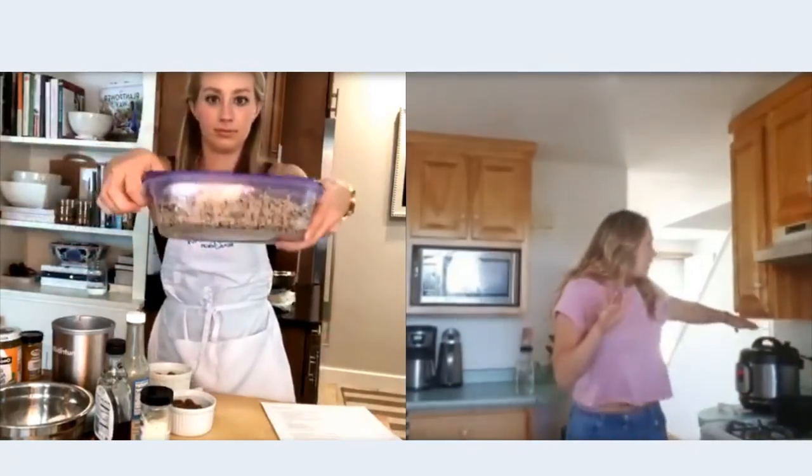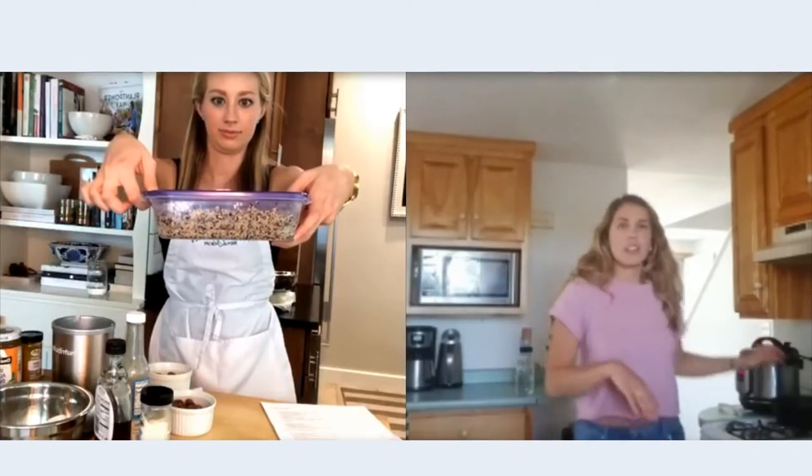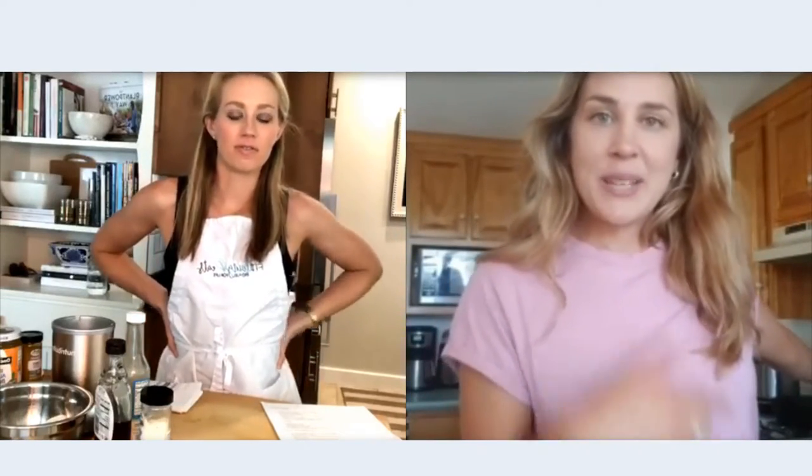Okay, so the first thing — the bottom of the Buddha bowl, like the base, is a grain. On the recipe I put wild rice; today I used brown rice, so I have that in the instant pot already, good to go. I have leftover quinoa I'm going to use. Since we do this for our jobs, it's all about efficiency — get the thing in the instant pot first, do multiple things at once. I also have the oven preheated to 400.